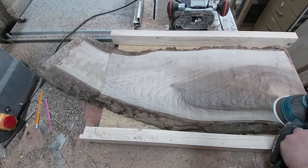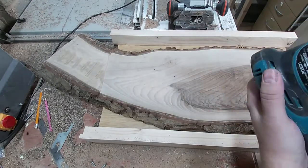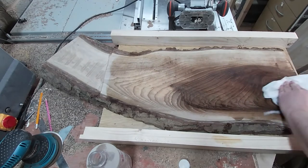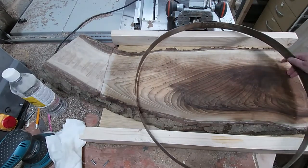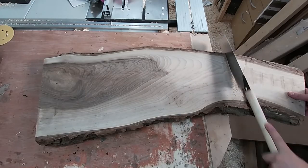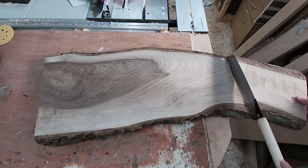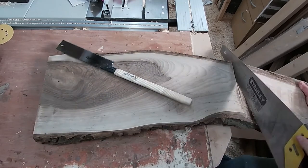Once it's pretty flat I give it a sand. I'm rubbing some white spirits on just to see what the wood will look like. I'm now going to cut off the bit that I don't need so that I can make sure the bottom is flat too. Because it's quite heavy I'm just going to do this with a Japanese pull saw — a normal hand saw will do the job just as well.